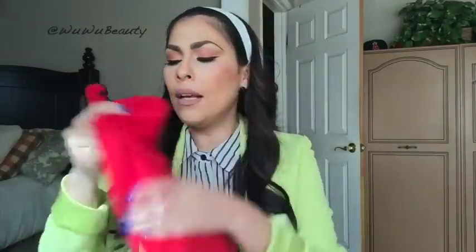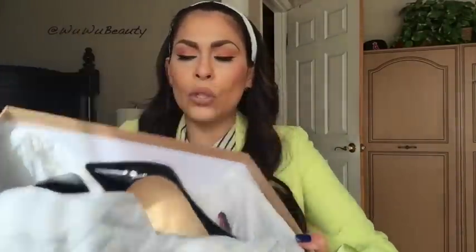I got the black Pigalle 120mm, and when you open up the box it looks like this — it comes with a little baggie, your receipt, and all that information. It also comes with a dust bag, which is perfect. And when you open it up, obviously, your shoes! I have already worn these once, about a week or two ago for my birthday celebration.